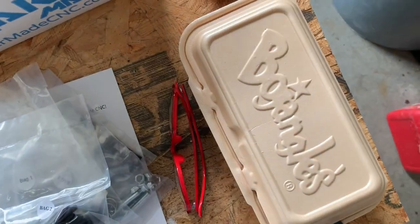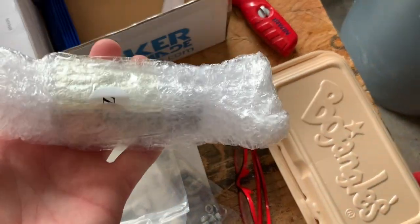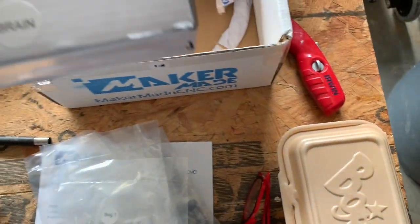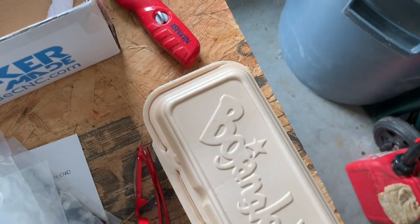There's the X-axis motor, the Y-axis motor, and the Z-axis motor, which is a little bit smaller than the other two. It's all packaged up with bubble wrap so it's nice and protected. The box for the Arduino was labeled 'brain,' which I thought was pretty funny.